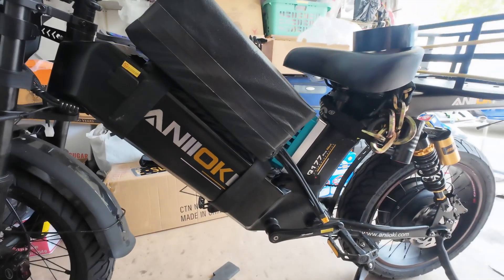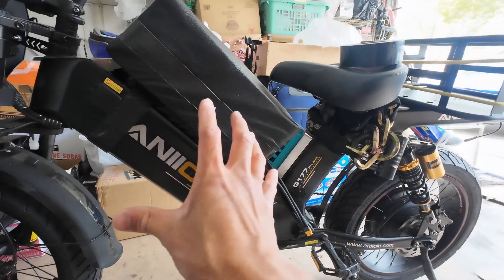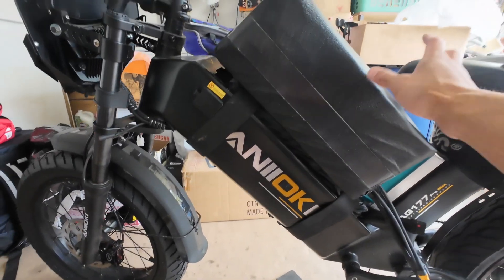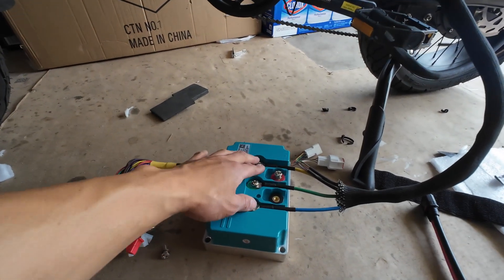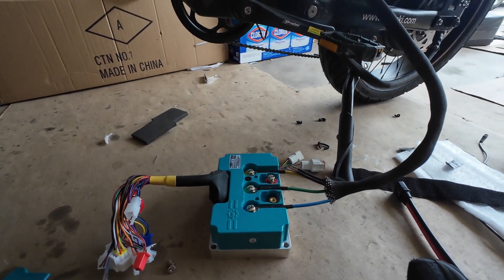It's gonna be very difficult — actually impossible — to hook everything up. So I might just run this bike off 30 amp hours at first, set everything up, and then parallel this guy. We got the phase wires hooked up to the far driver.